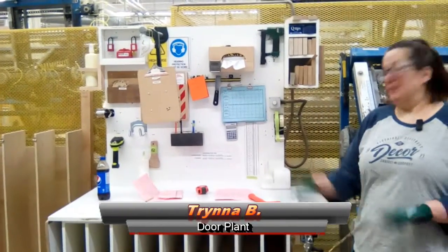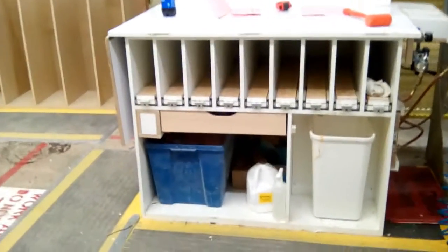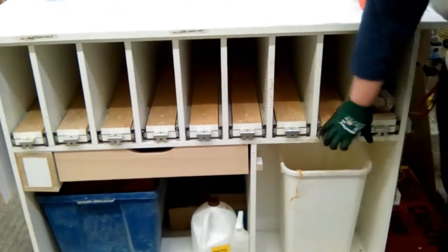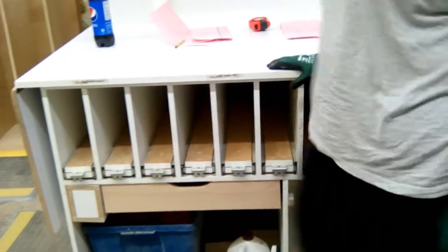What bugs me is I don't like our table. We changed it before, and it's not good. These stick out sometimes, and if you don't make sure they're pushed all the way back in, you walk and you run into them.